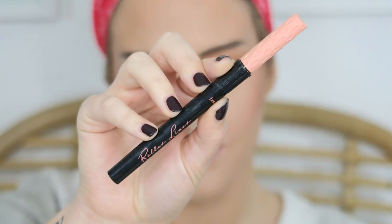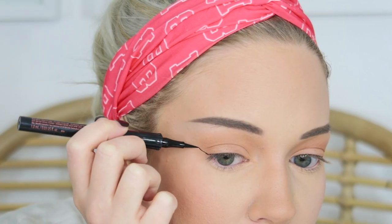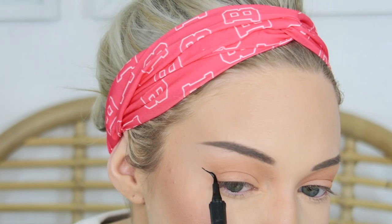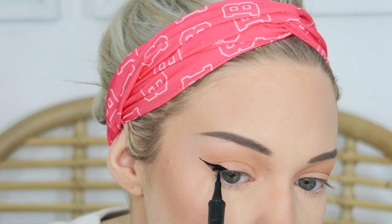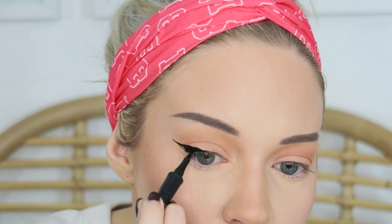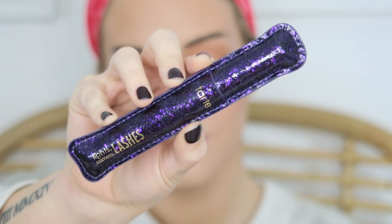Now I go in with the Benefit Roller Liner to create a wing. Because my eyes are so round, I only do the wing on the outer corner. I create a really thick wing just on the outer corner and blend the liner into my lash line, but I don't line my entire lash line.